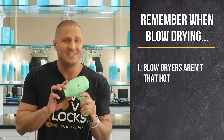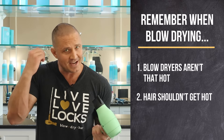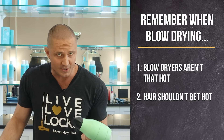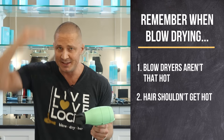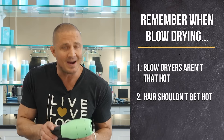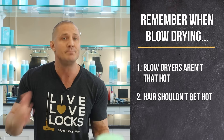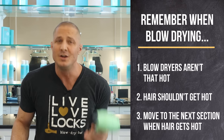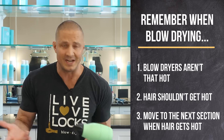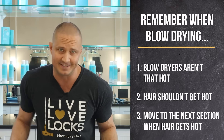Another thing to keep in mind is your hair actually doesn't get that hot when you're blow-drying. The next time your hair is wet and you do a pass with your blow-dryer or blow-dry brush, feel the hair afterwards — it's actually not hot. The reason it doesn't get hot on the first pass is because there's still a lot of water in your hair. When the heat comes in, it goes into evaporating the water instead of warming up your hair. So the only time your hair gets hot is when the water is gone. When the water is gone from your hair, you're done blow-drying — move on to the next section. The only way to really damage your hair when blow-drying is to let it get hot by continuing after the water is gone.